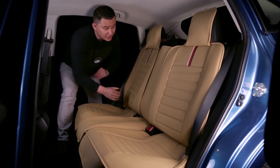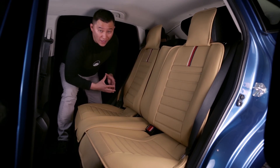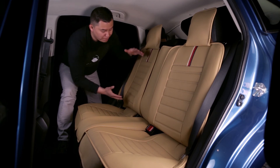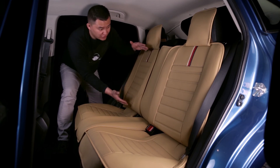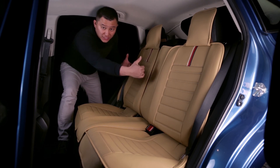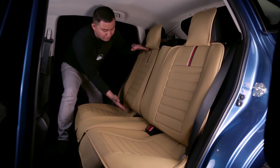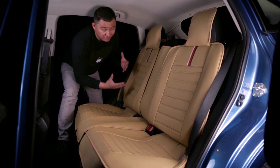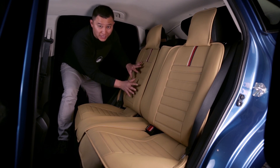For the backrest, our seat cover will fit all SUVs and normal sedans, but if you have a coupe, your backrest might be shorter. If it's shorter, then our seat cover will not fit. Also, if you have a pickup truck, sometimes the second row bench seat has a shorter backrest than a normal SUV or sedan. If that was the case, our seat cover will not work.